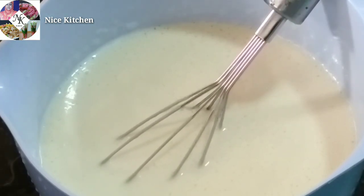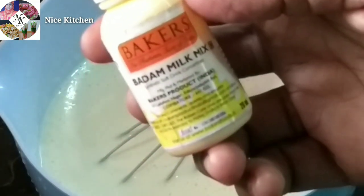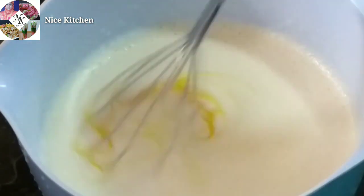I will apply the flavor in a bowl. We are going to add a badam milkshake. Then we will mix the milkshake in.